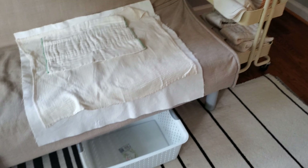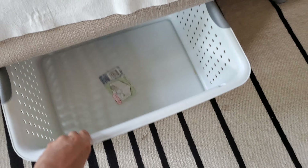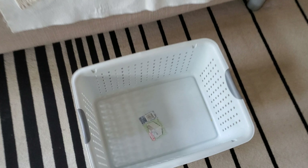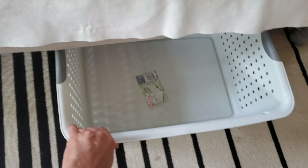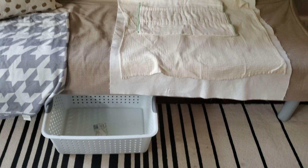Underneath the couch I have a small plastic hamper that I keep at arm's reach for tossing any wet items into. What I liked about this hamper was it was easy to slide under the couch and reposition. It also held exactly one load of diapers.